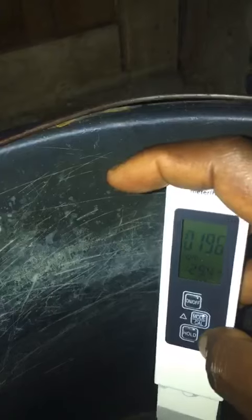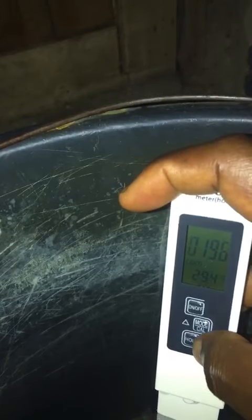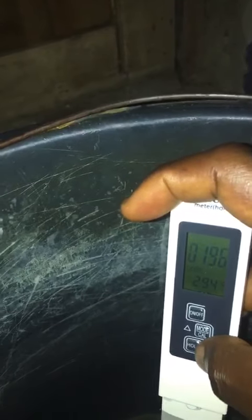When you put it inside the water, wait for the reading to stabilize. The TDS reading is 196. If you want to hold the reading so it stays, press hold and it will stabilize, then take your reading outside the water.